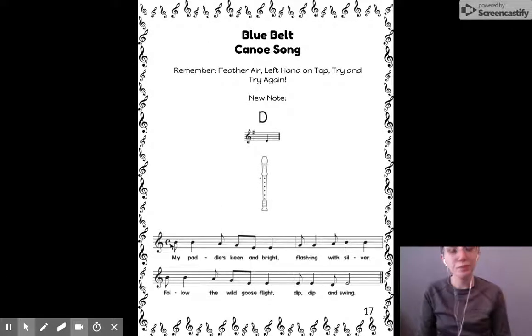Rewind and listen again until you can chant along with me. Here I go: do day day, do day do. Do day day, do. Do, do day, day, do, day do. Do, day, day, do. We have some interesting rhythms there, something called a syncopation, which we'll talk about later.